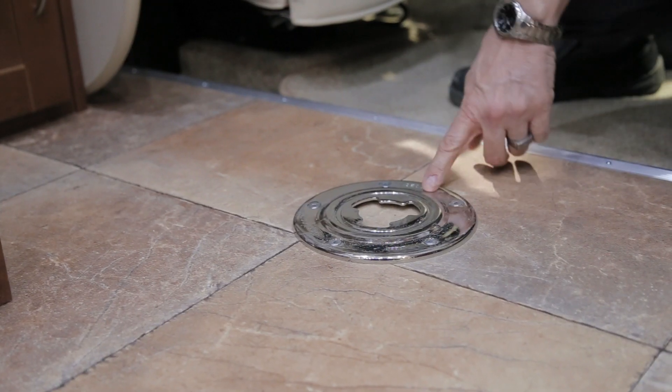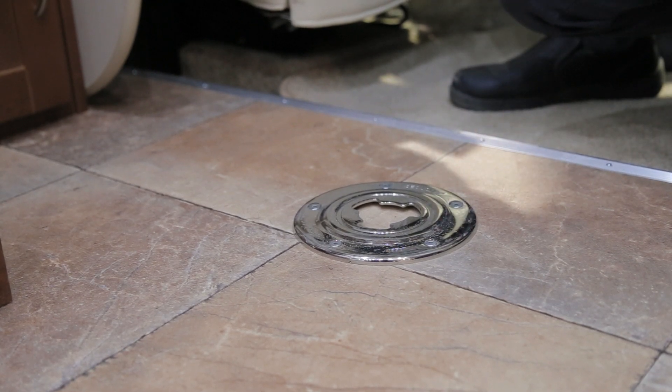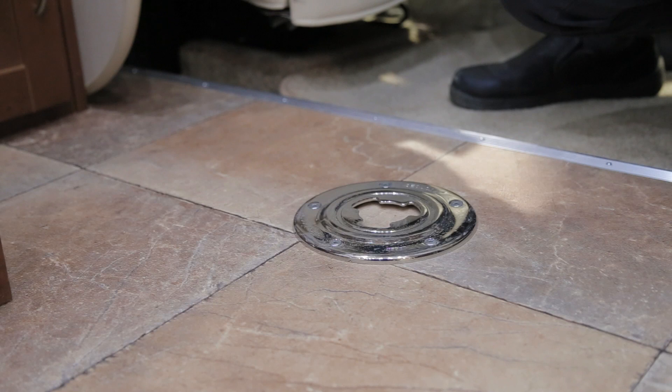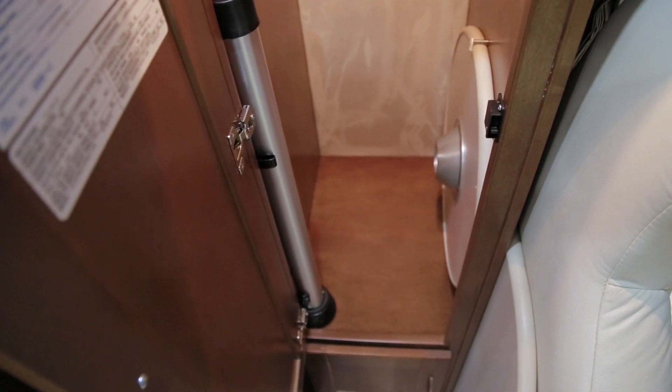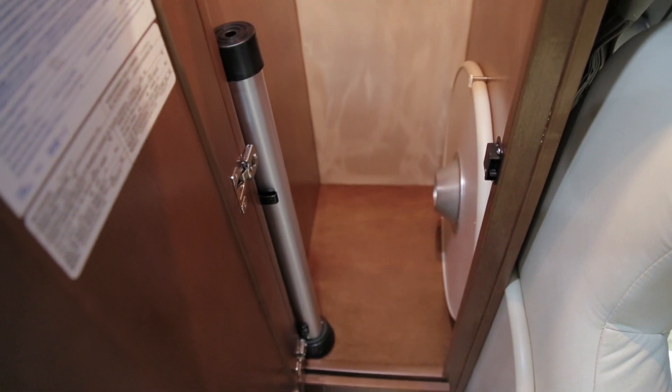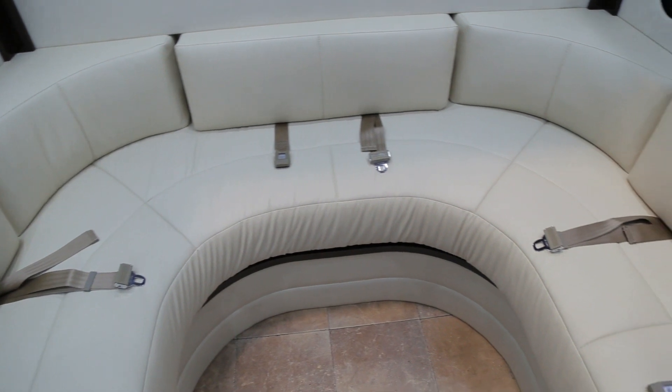You will also notice you have a front table base. This is for when your driver and passenger chairs are swiveled into the rear position — you can use either table. You will find a round table in your closet or the rectangular table from the rear in this location.